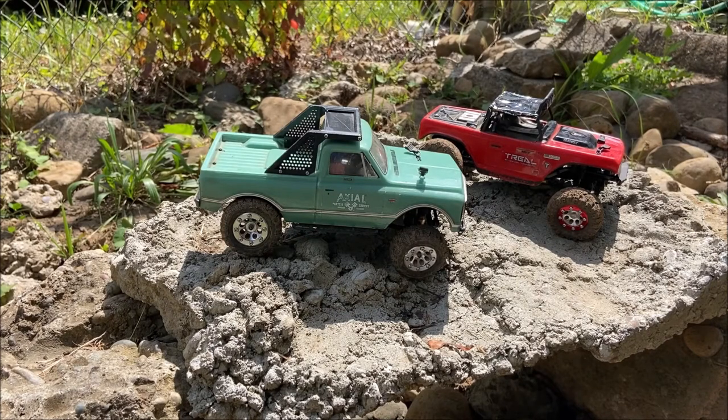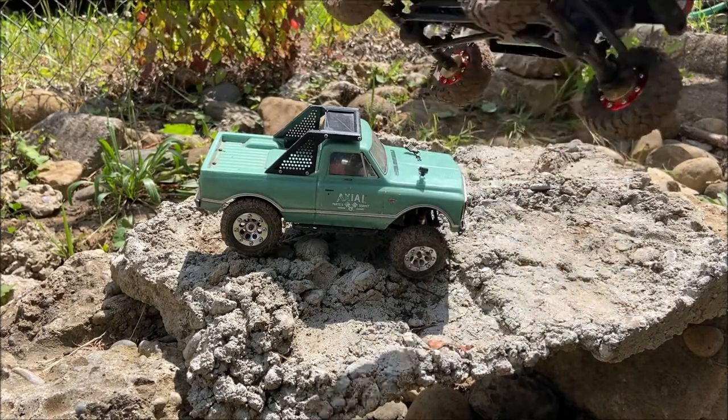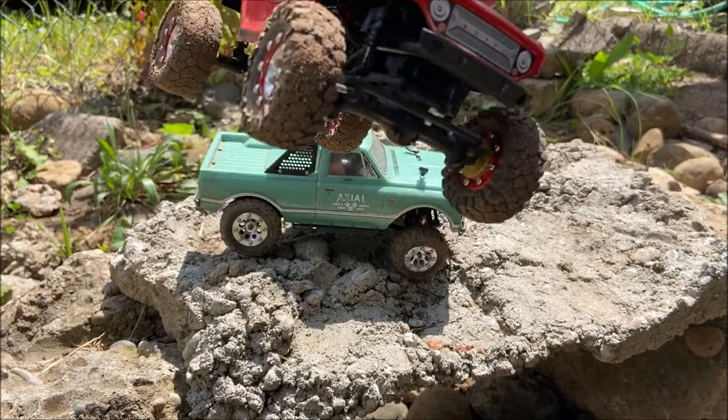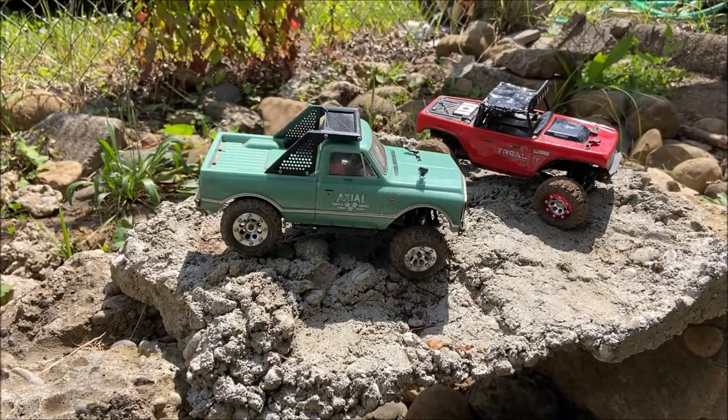Some more good news is I should have the brass portal covers for my TRX4 on Monday. I'm going to try to get a video up then, but it might be the following day — we'll see how long it takes. I'm also running the rock creepers on the deadbolt for now, and you'll get to see it help the C10 and whatnot.